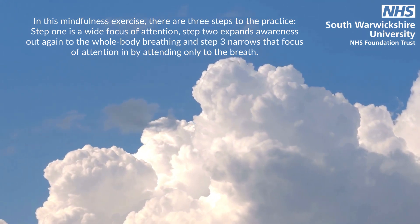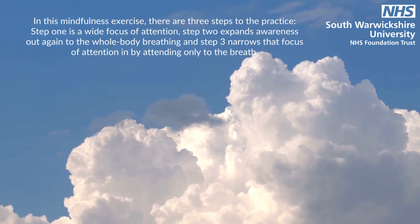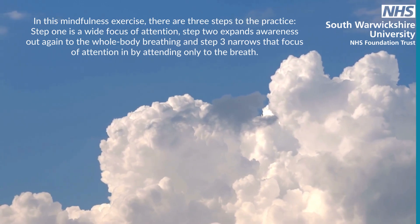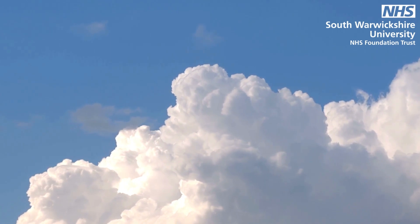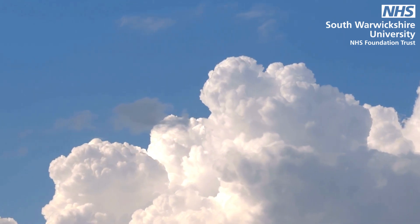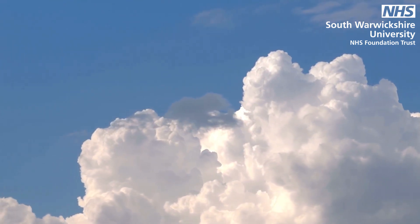Welcome to this meditation practice. I invite you to slow things down and practice a three-stage breathing space exercise, really nurturing our soothing systems with the mindfulness of the breath. So shifting away from doing mode, to non-doing mode, to simply being.